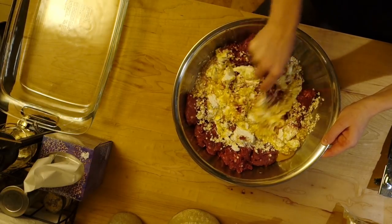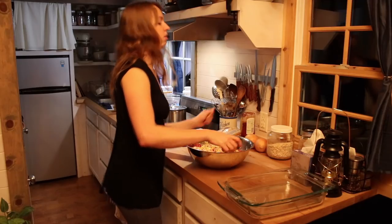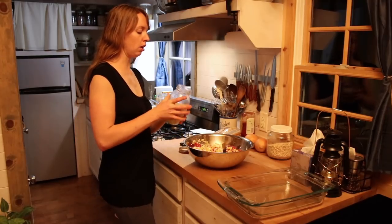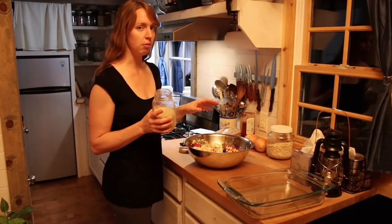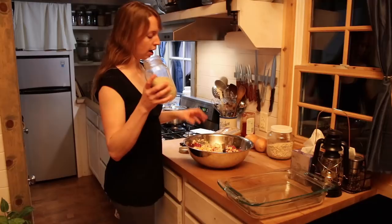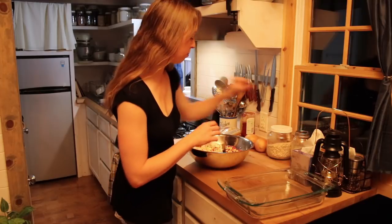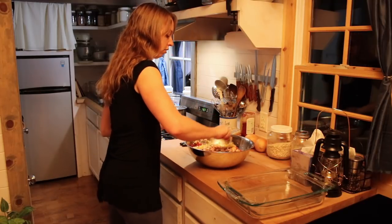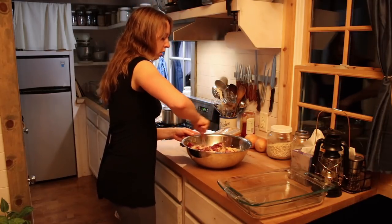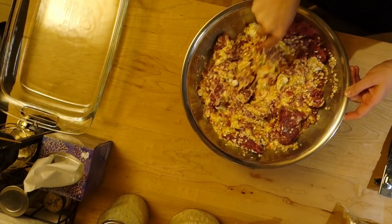Now I definitely need some salt. With most recipes, just about anything you're doing with meat, half a teaspoon of salt to a pound of meat seems to be a pretty good proportion. So I've got four pounds of meat — I'm going to do two teaspoons of salt approximately. I like different real unrefined salts. That's Celtic gray sea salt; it's a little moist and looks kind of dirty and gray. I'm going to mix that in so the salt can start to dissolve. There's enough moisture in here that it's going to dissolve and mix in, so I'm not worried about it.